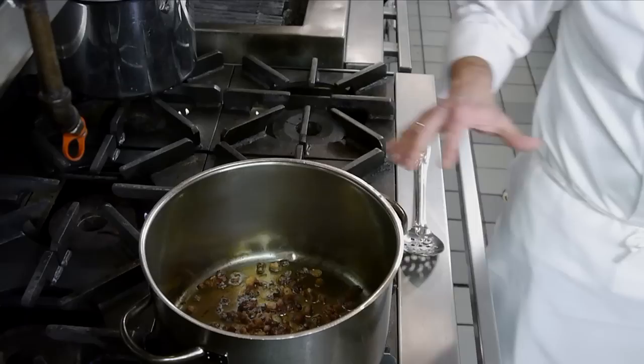I'm Bill Telepan of Telepan Restaurant, and I'm here to make our slow roasted pork shoulder with some kielbasa and kraut. It's a Telepan family tradition on New Year's Day. So we're gonna get started right away because this is a long dish.